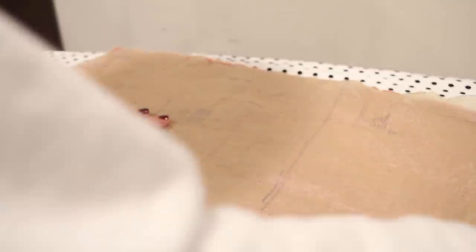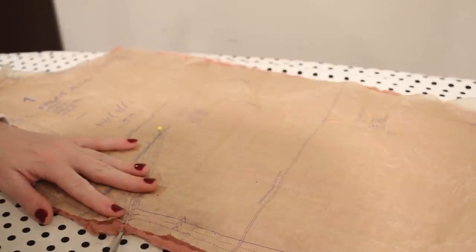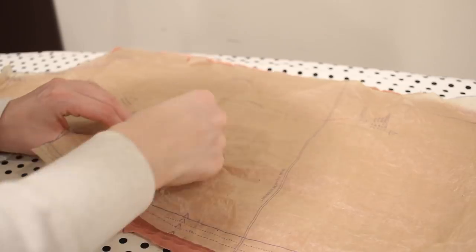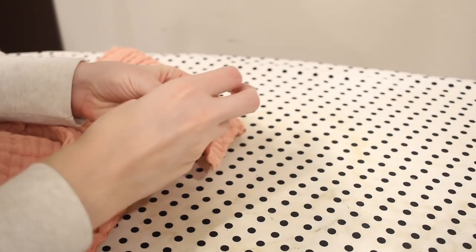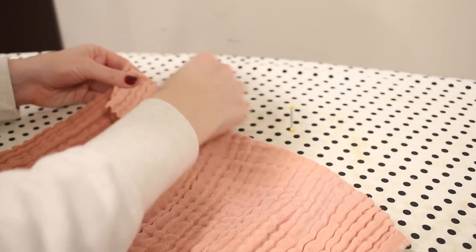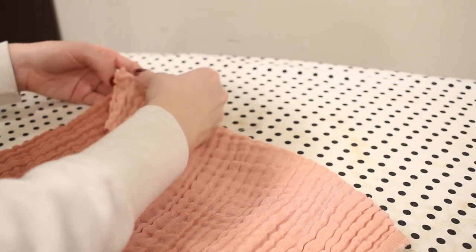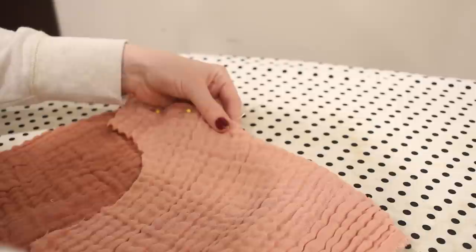The first step to making this blouse is to pin and sew the darts. I'm going to transfer the dart markings from my pattern to my blouse. This blouse just has two darts in the front, so it's pretty easy. The way I like to do this is to mark the point of the dart with a pin and mark the two legs of the darts with a little clip in the fabric. Then I bring those notches together and pin towards the point, which creates a nice taper and is easy to sew. I'm sewing my darts down using a straight stitch.